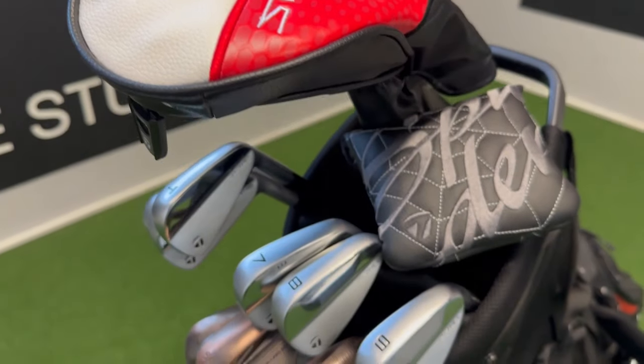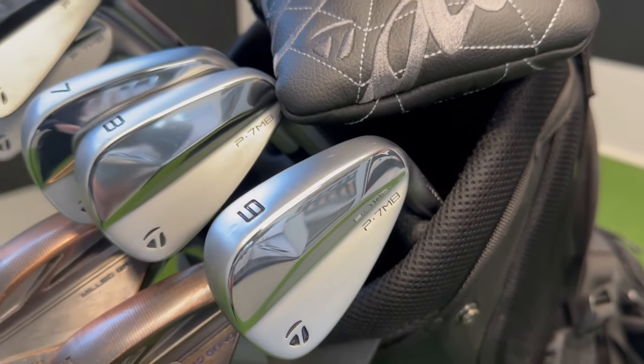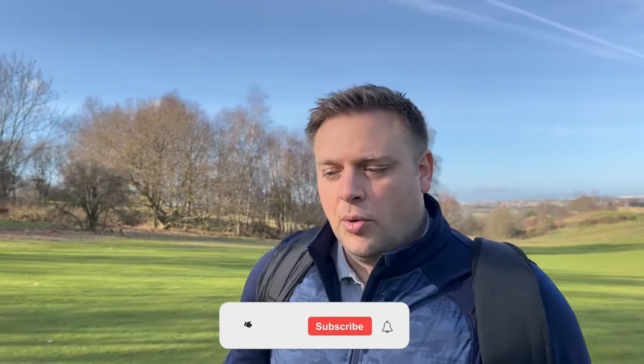I've just come out on the golf course here at Howley Hall Golf Club in Leeds. I've got a full bag of all the new TaylorMade equipment for 2023 - Stealth 2 driver, fairway wood, a set of the new P7 MB irons, some of the high toe wedges, a new Spider putter, and I'm also going to use a TaylorMade ball. Interesting to play a few holes here and see exactly how all of these different products perform.